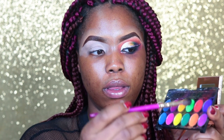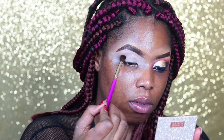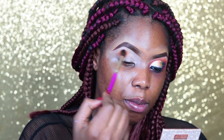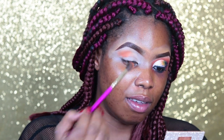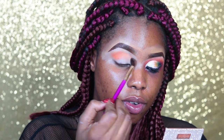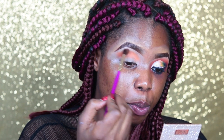The first thing I want to do is take the orange from this palette — this orange color here — as my first transition color. This palette reminds me of poster color, that's why I really love it. I'm blending the orange into my crease. You want to make sure you're using a fluffy brush for your transition color so it helps you blend it out properly, as opposed to a dense brush that would just pack on the color.